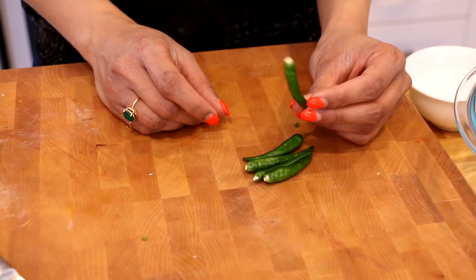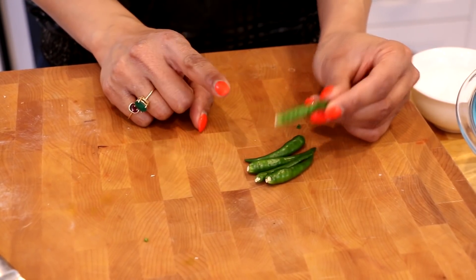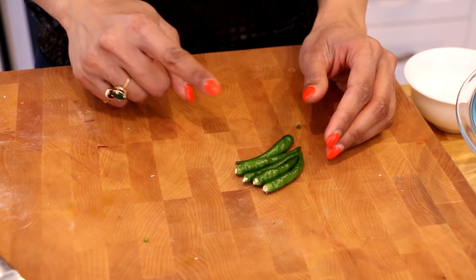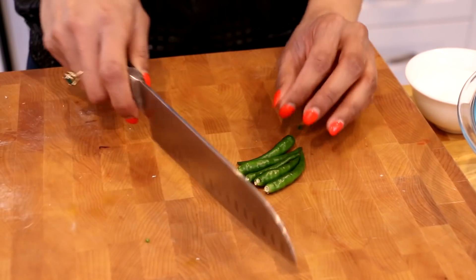We're starting off with ground chicken, which I got from the butcher at my local grocery store. This is a combination of dark and white meat, which means it's going to be really juicy and tender in the middle. Of course you've got to spice things up, so I have a few things to add. We're going to start off by chopping up our green chilies — I have five Thai green chilies here, which are really really spicy, so use as few or as many as you like — and we're going to chop them up really really thinly.